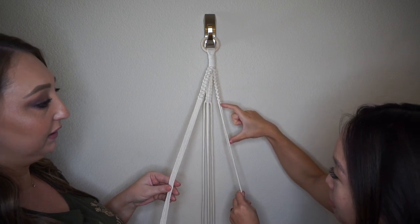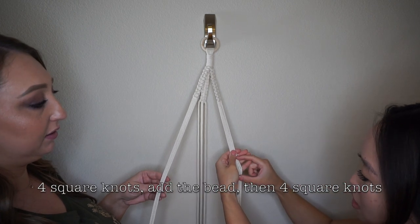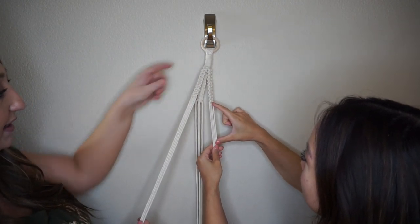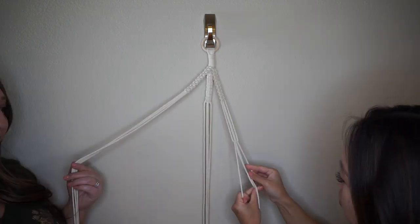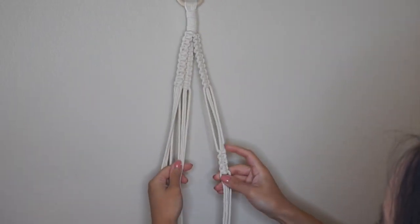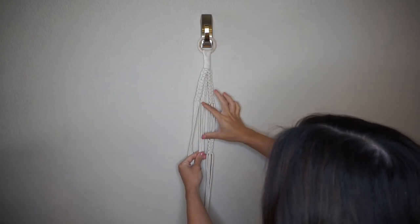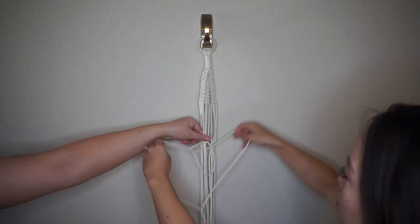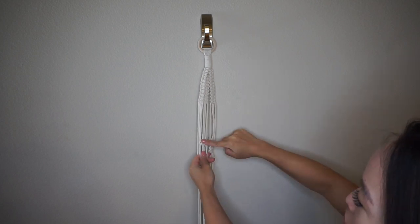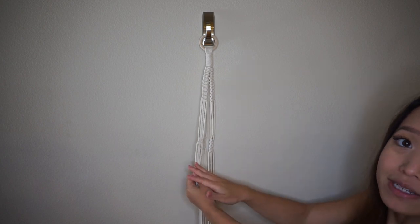We did the three groupings of ten square knots. Now we're going to leave some space open, then start again — this time doing four square knots, adding the wooden bead, and then another four square knots. I'm going to do four square knots, leave that amount of space, and move on to the next grouping doing the same thing. I'll do two square knots, then come back when we put on the beads.